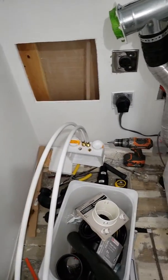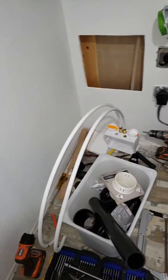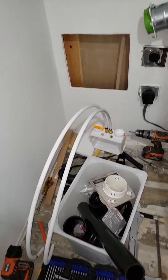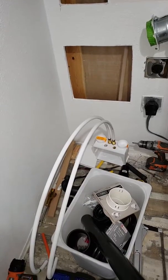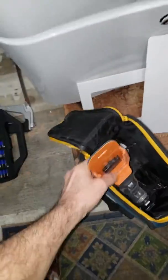I figured I'd do a video for Rigid Tools. I have an idea for you guys, and I'm faced with a situation where I do not want to damage my wall but I need to use hole saws right inside my wall.